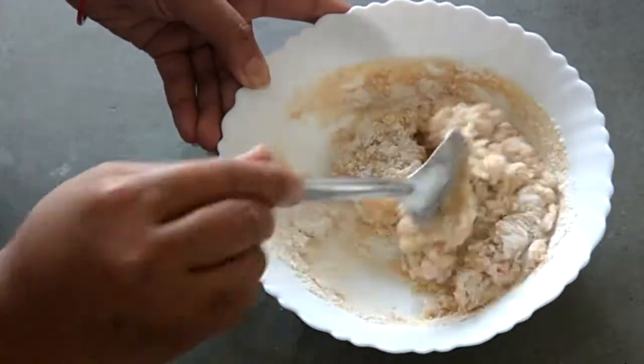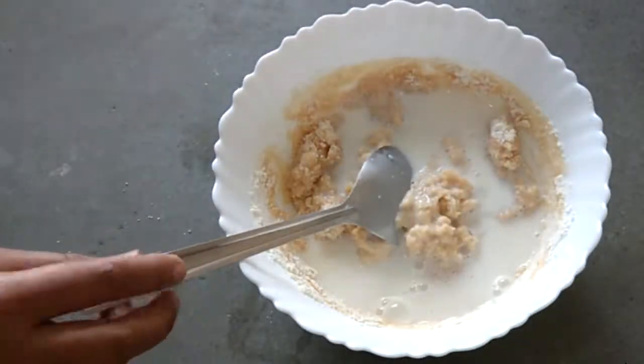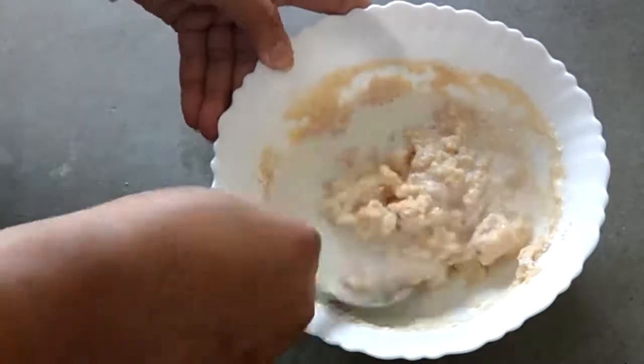If you want, you can also use store-bought condensed milk. If you haven't seen my homemade condensed milk recipe, please check it out — I will give the link in the description box.